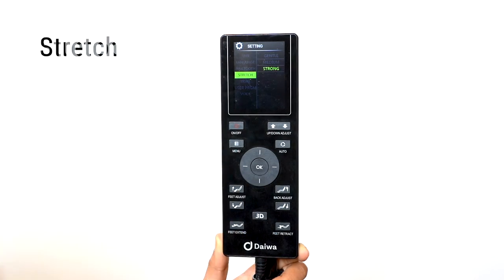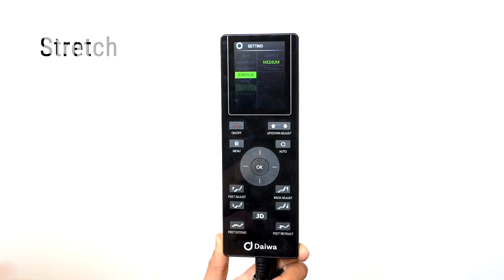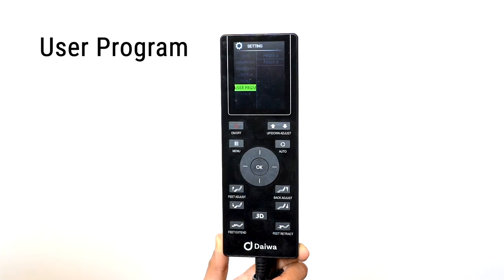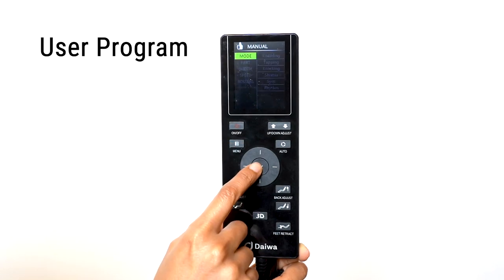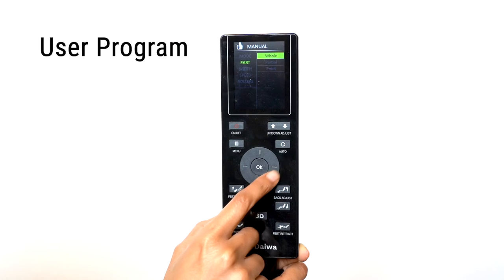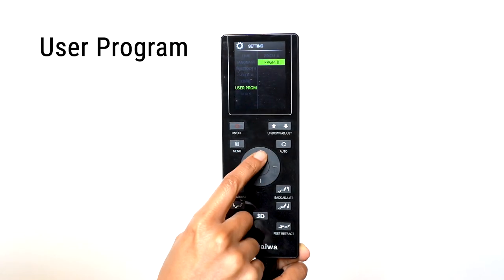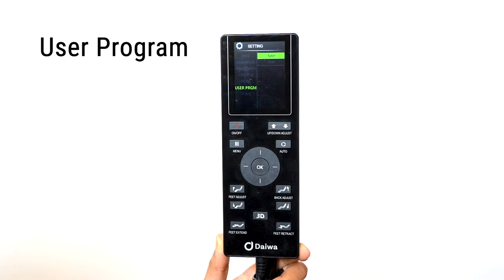Select Stretch to set the stretch intensity — choose from Gentle, Medium, or Strong. Select Light to turn on and off the ambient base lights. You can save two custom user programs. To save a program, go through the manual mode and select your favorite settings. In the manual menu, select User Program, choose either Program A or B, and select Save. To start a saved program, choose either A or B and select Start.